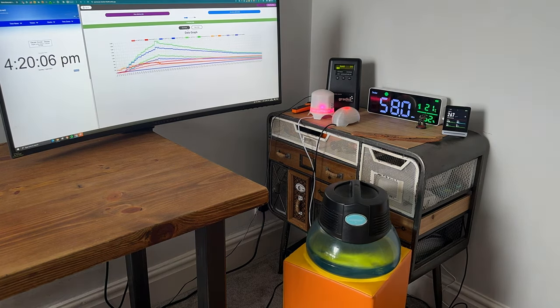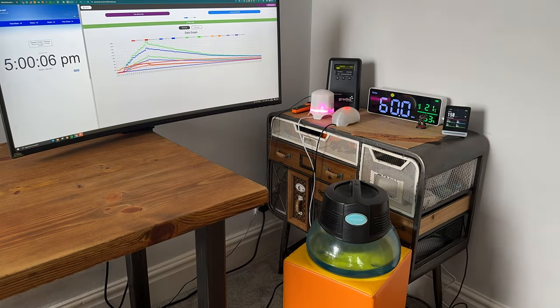Once our room is full of particulates, we switch the Rainbow Rainmate onto its highest fan speed and track how long it takes to remove all the PM1. Here's the bad news: after 2 hours and 53 minutes, our room still had lots of PM1 particles — it had failed completely to remove all of them. Bear in mind this is not a large room, and the amount of particulates from incense smoke is fairly small, so it's hard to say that this did anything useful in our test.